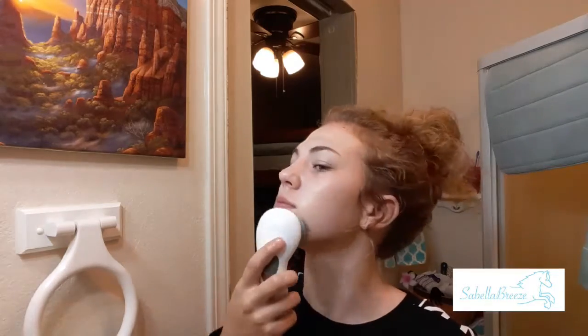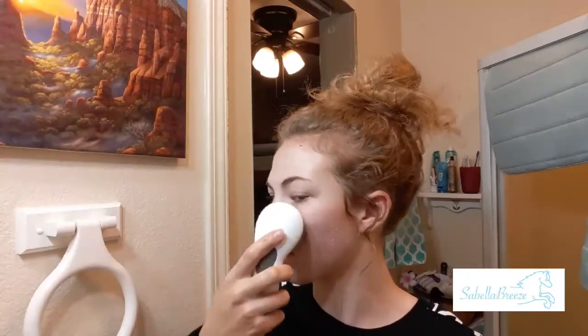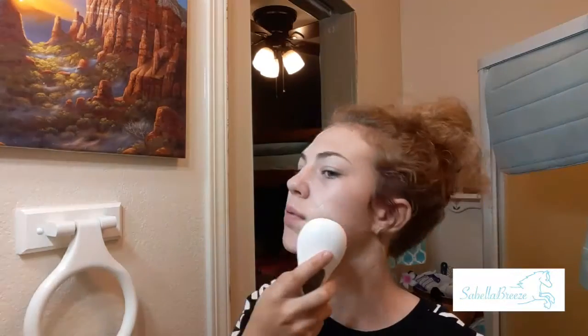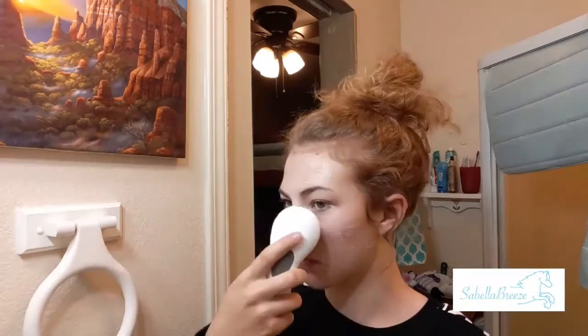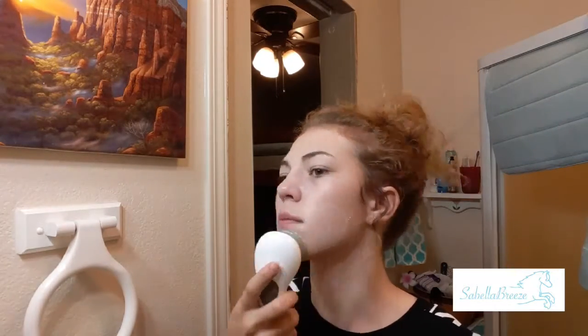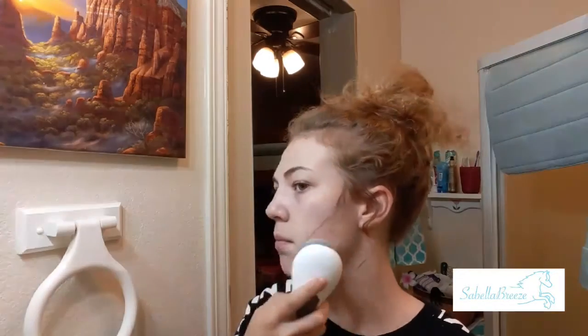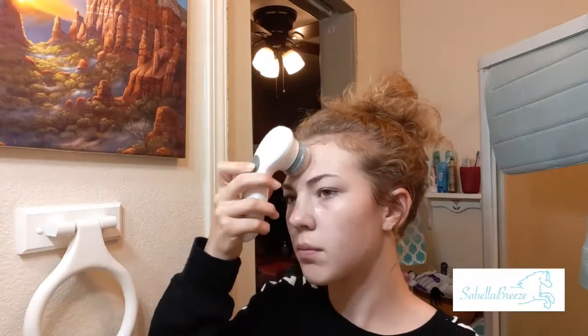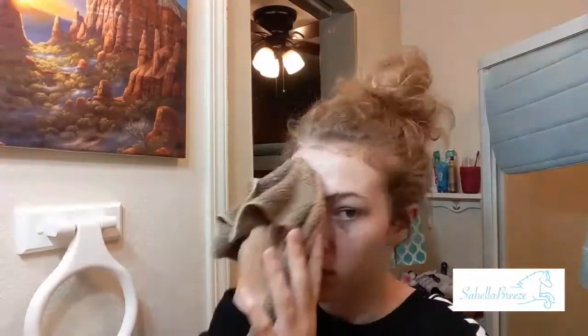I take a spin brush and go around my face to really work the cleanser in. The cleanser is almost like an exfoliant — it's really coarse, and the brush bristles are also coarse, so it rubs in nicely. I keep doing that for a full minute, because that's what you're supposed to do. Then I take another warm wet washcloth to get all the cleanser off.